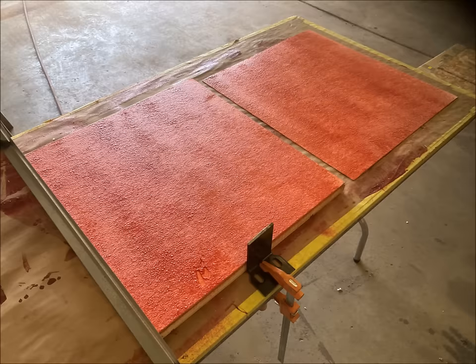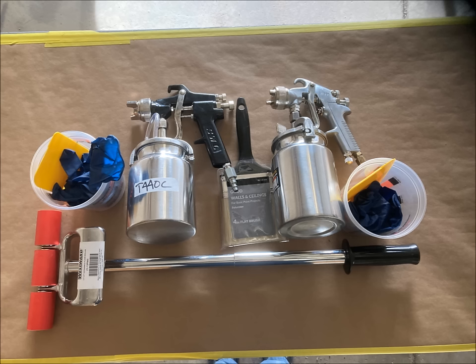This is what the glue looks like after it has begun to set and the parts are ready to be joined. The glue was applied with a siphon type spray gun — we had one for the E183 and another for the T440C.